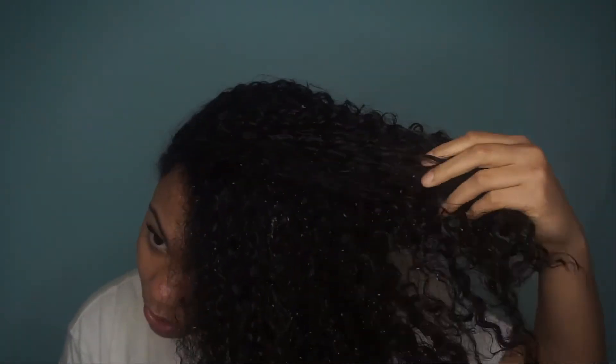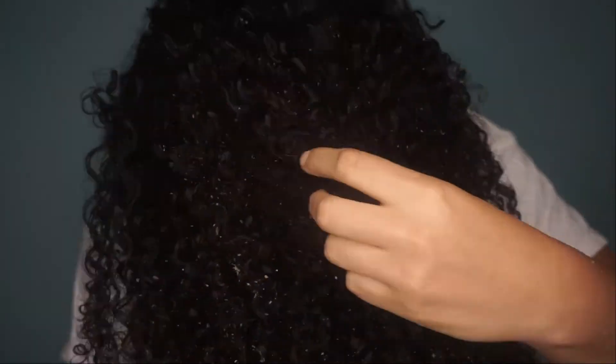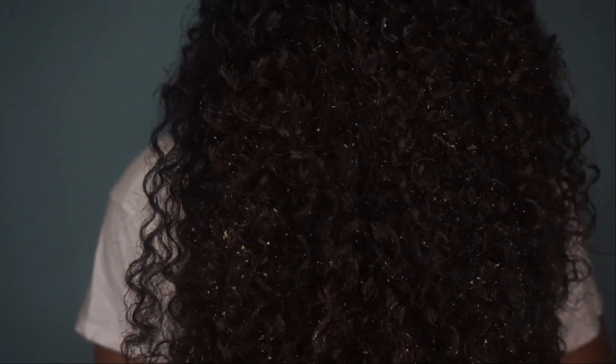It just sucks because with the sweet potato — do you see that? Can you see my curls? It just sucks because with the sweet potato it doesn't all come out.